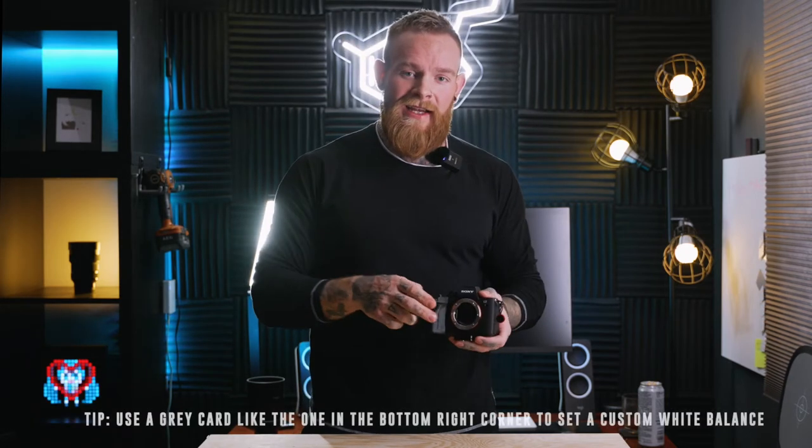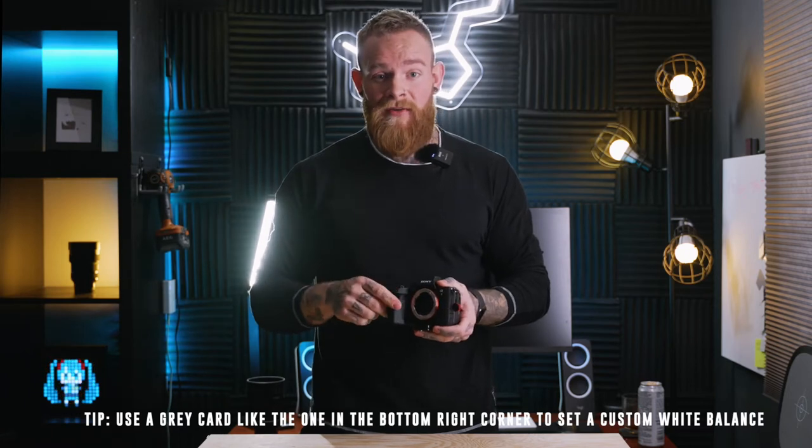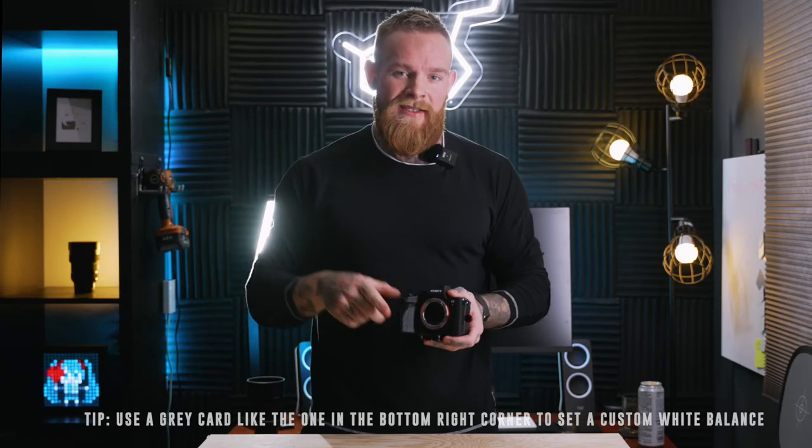You also get the amazing S-Cinetone picture profile. As a good example of how good video can look, just set your white balance correctly and stick it in picture profile 11, which is S-Cinetone.